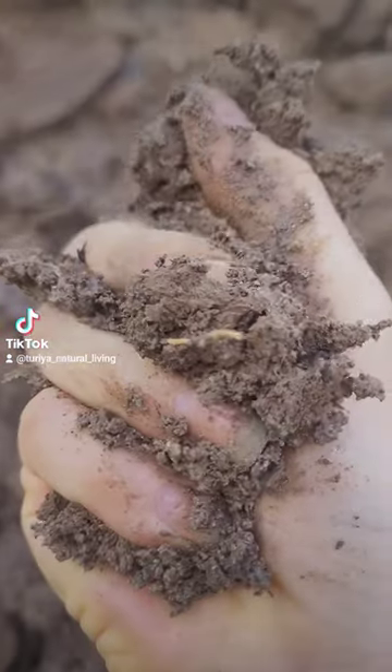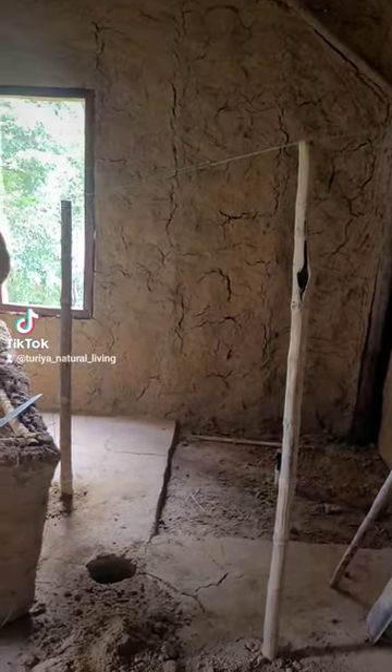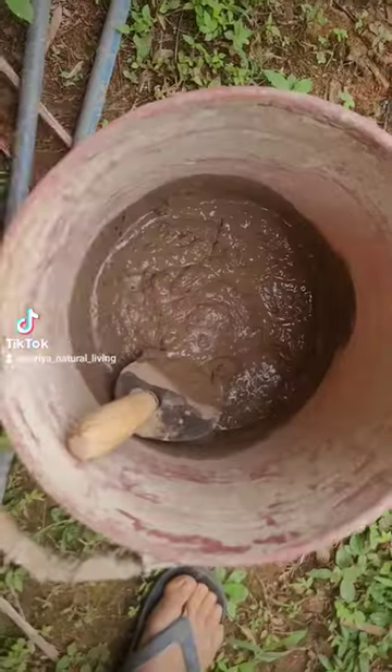This is how I made my shower out of mud. Yep, you heard that right. This is how I started. I put some bamboo posts, created the shape, then some bamboo slats, tied them so that the mud has something to grab onto.